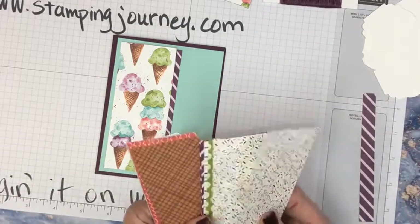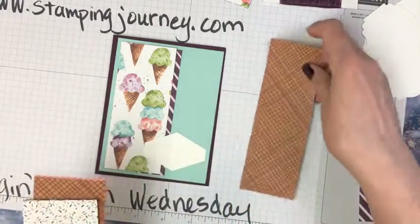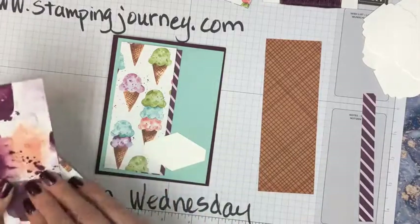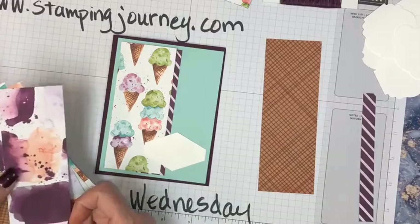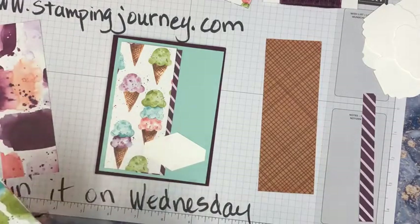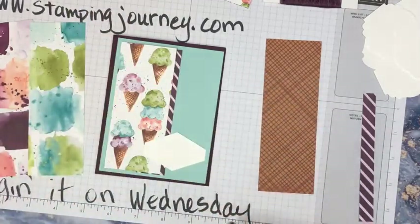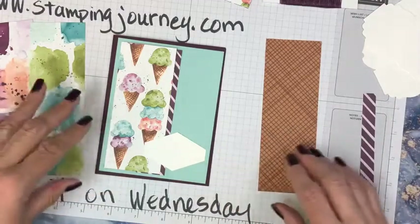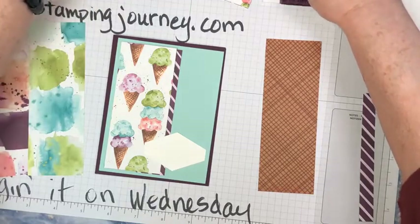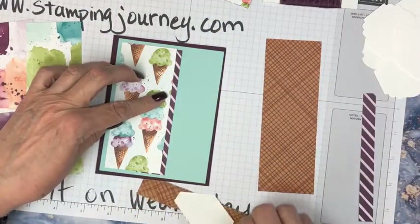I think we could make a cone here with that blotchy stuff. I'm going to use this paper for my cone — I'm just going to punch it. That's kind of interesting. Maybe we'll use that one and then we'll use one of these. We could stack it up here and have an ice cream right here. Maybe we're going to have to put something behind this one to make it stand out a little bit more.